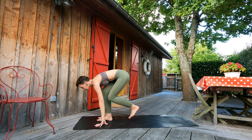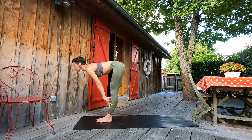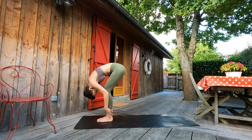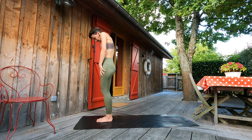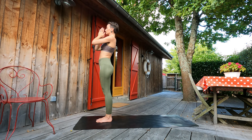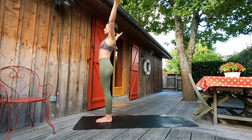Next exhale, palms on the mat. Inhale, left foot beside the right. Halfway lift. Exhale, forward fold. Inhale, vertebra by vertebra, lifting up. Arms through sides up. Exhale, palms to the heart. Good guys. Inhale, lifting arms up through sides — one more time.